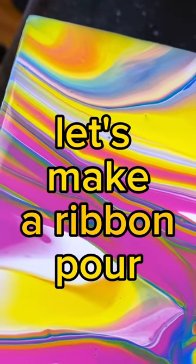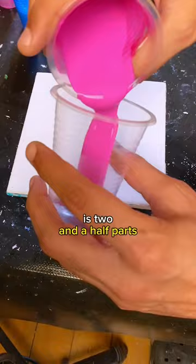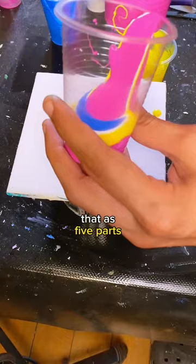Let's make a ribbon pour. The recipe we're working with today is two and a half parts of pouring medium to one part of paint, or you can also interpret that as five parts pouring medium and two parts of paint.